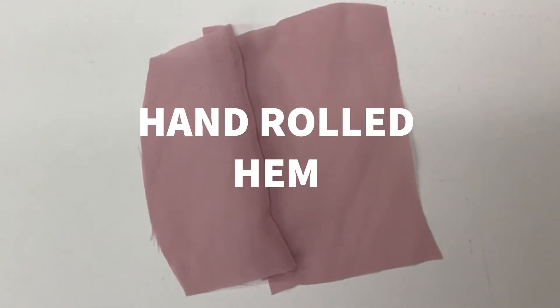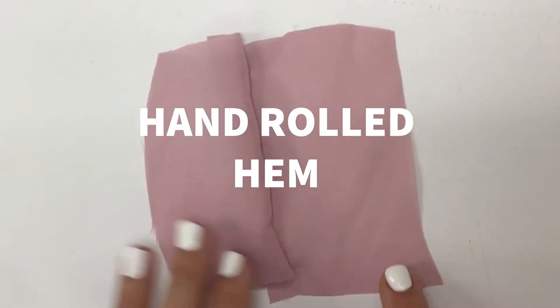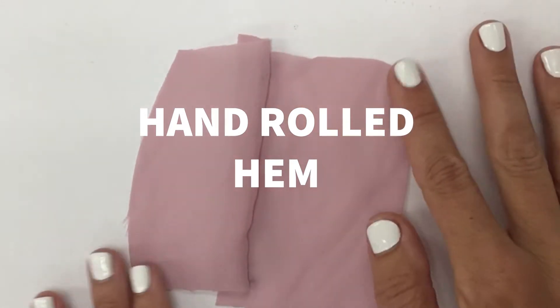We are doing the hand-rolled hem technique sample. I'm starting with a seamed piece of very lightweight fabric.